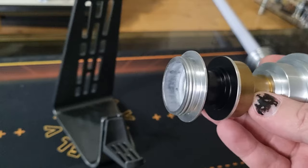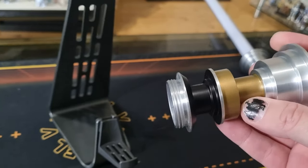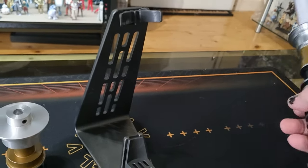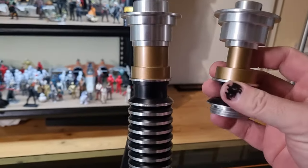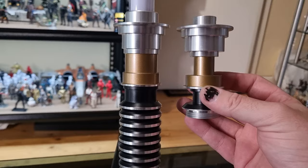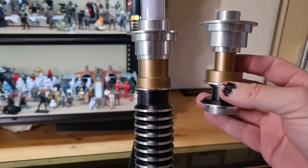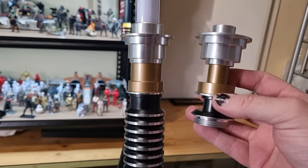It just screws on. I have my own issues with that which I'll explain in a moment, just with the metal-on-metal screw. As you can see side by side, to get the blade and all the mechanics in there you've got to do a little swap out. It's a small thing, and for the purposes of this being a working functioning prop it's kind of cool — I'm more than okay with that.